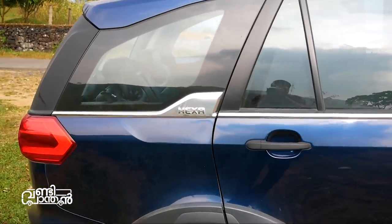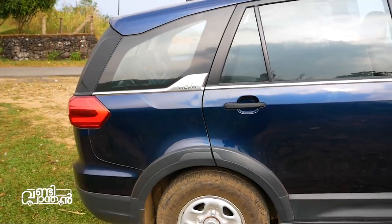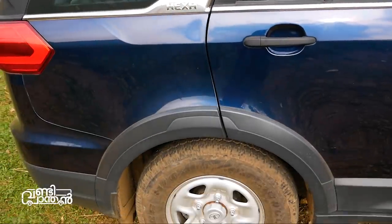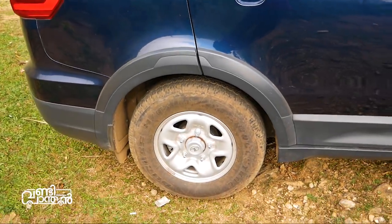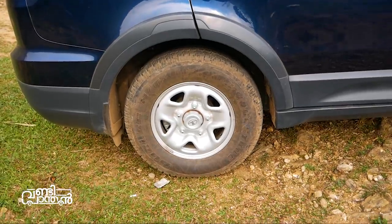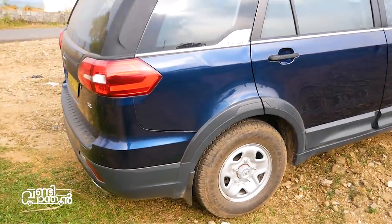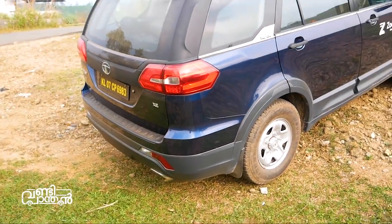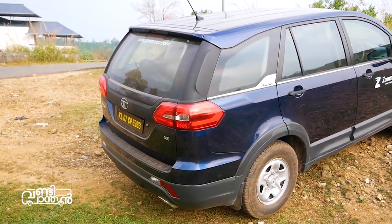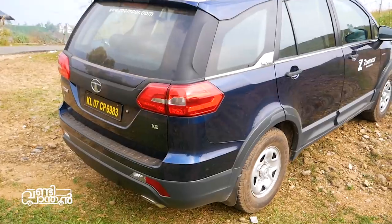This is the base variant. On the C-pillar, we have a chrome Hexa badge. These are the tail lamps. As you can see, we have a disc brake with caliper. There is a light on the hatch, and a bar with a Tata emblem, which is finished in chrome. There is an XCN badge as well.